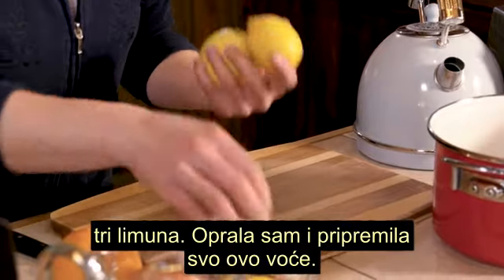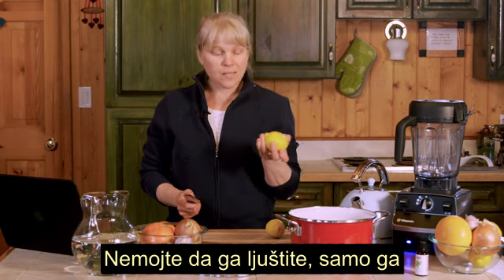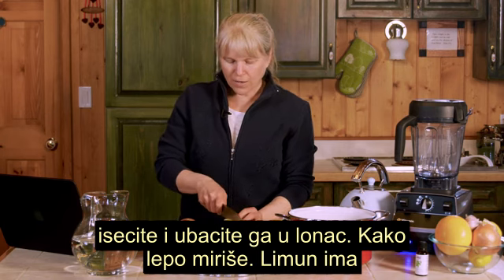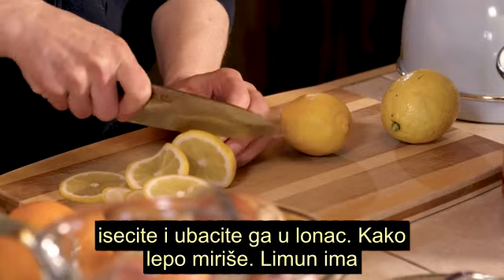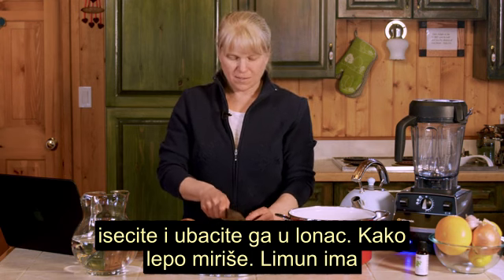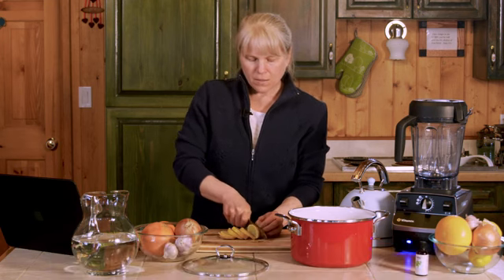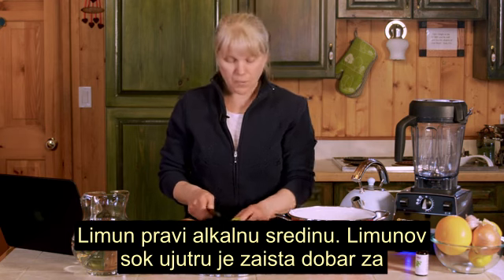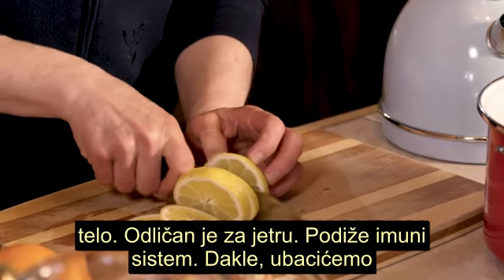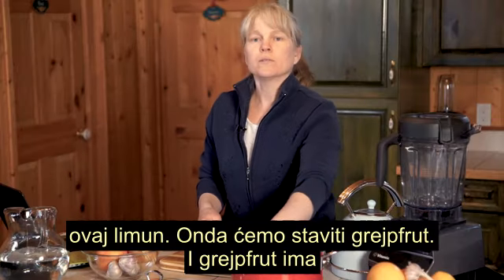So what you're going to need: three lemons. I've washed and prepared all this fruit. You're going to just leave the skin and everything on, slice it up and fire it right in the pot. Lemons have so many good qualities for our body. Lemons alkaline your body. The juice of a lemon in the morning is really good — it's great for the liver and boosts your immune system.